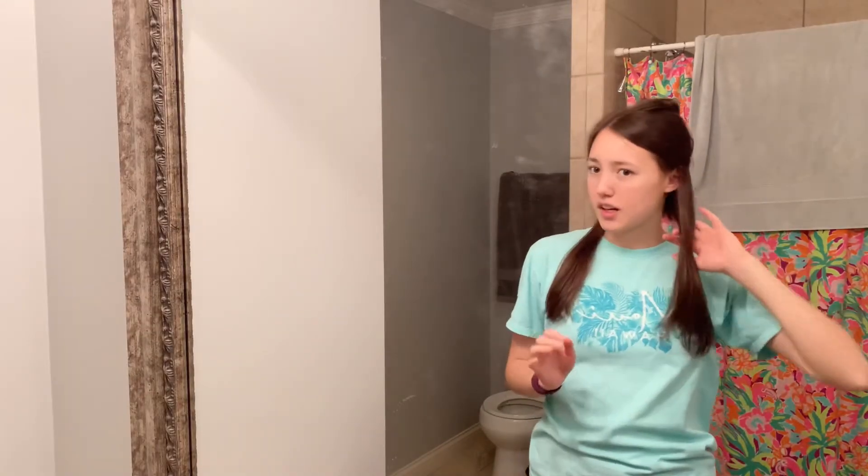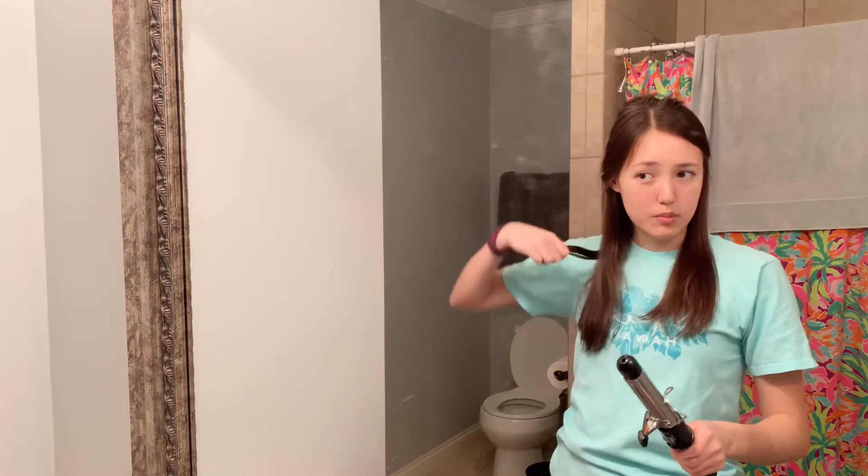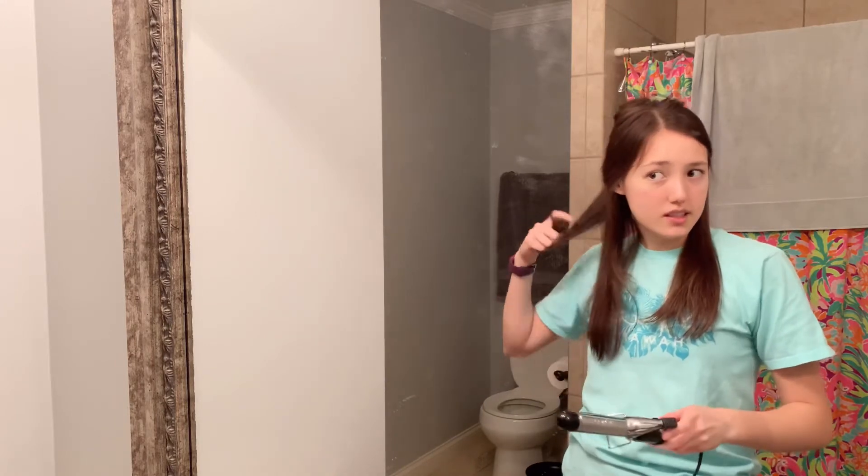I'm thinking I'm going to section off my hair and then probably try to curl it. I'm just going to pull it back like a half ponytail and secure it with a clip — that keeps it out of my face so I can work on the lower pieces. I'm not really sure what kind of curl I'm looking for, so I'm just going to experiment and start in the back with smaller pieces.